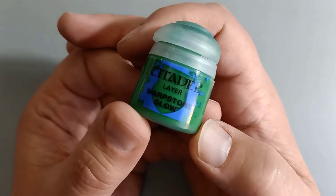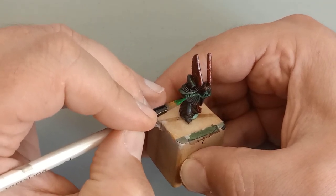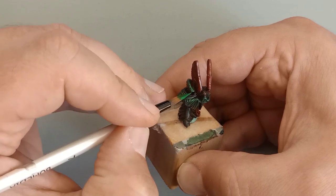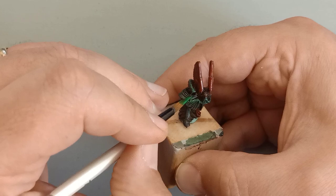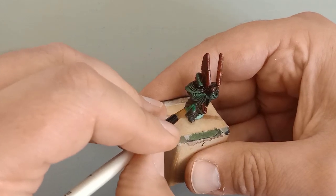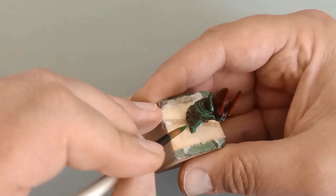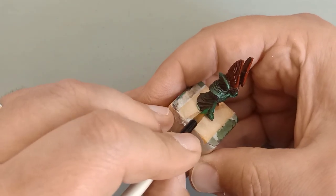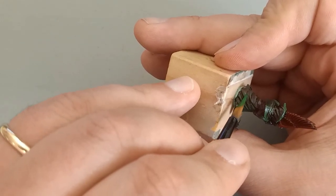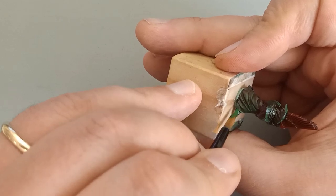Next we're going to use Warpstone Glow from Citadel Paints, a layer paint going over our underpainting of green and purple. Being a lighter color, it goes on all the raised areas — mainly within the highlight zone, from a 45-degree to 90-degree angle, since that's the viewing angle from the table. We also go over the raised edges into the shadow zones where we painted the purples, because putting a little green on the raised folds of the cloth gives a nice blend as the eye transitions from highlights to shadows, creating a realistic definition.